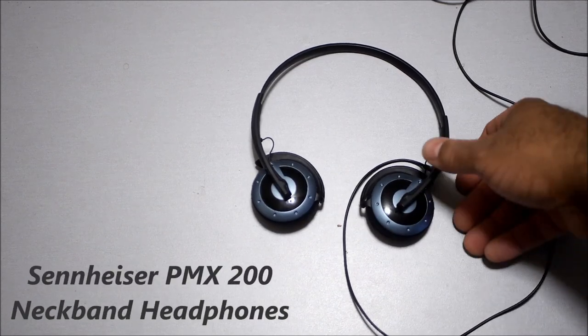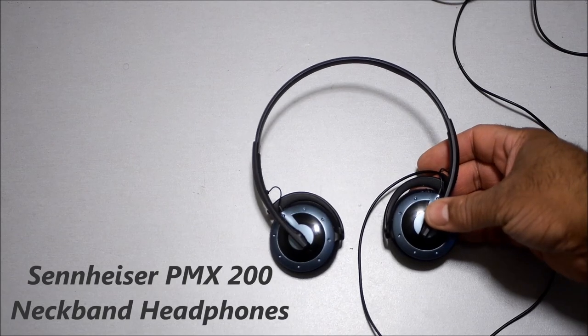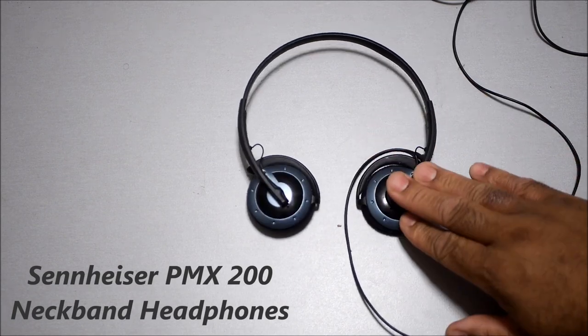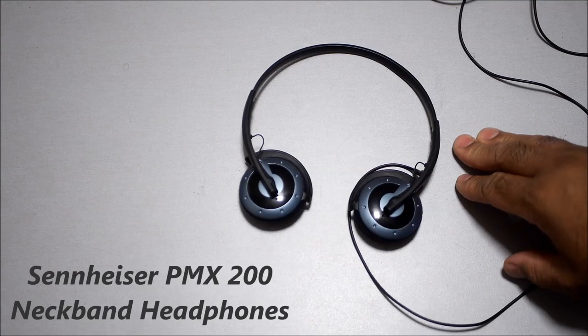I purchased these headphones about almost a month ago. When I saw these online I wasn't expecting much, and you know there are very few times where you get really excited about something new. I haven't listened to so many pairs of headphones, and it's really hard for me to get excited about a pair — and this is why I made this video.